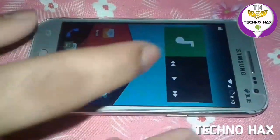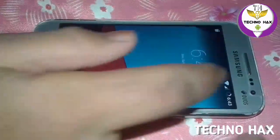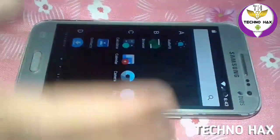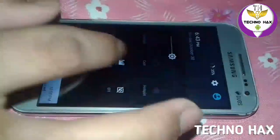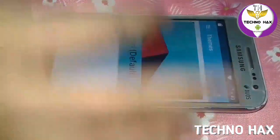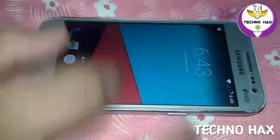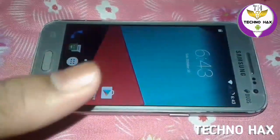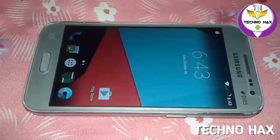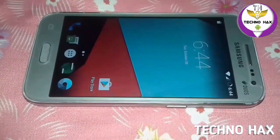Everything is running properly. It has some bugs that will be fixed in future updates, so don't worry about that. Gallery and camera are all functioning properly. CM13 is successfully installed on my phone. There is also a theme option — you can theme your device according to your wish by downloading themes from the Play Store. I hope you understood this video. If you liked it, please give a thumbs up, subscribe, and share. Thanks for watching, peace out.